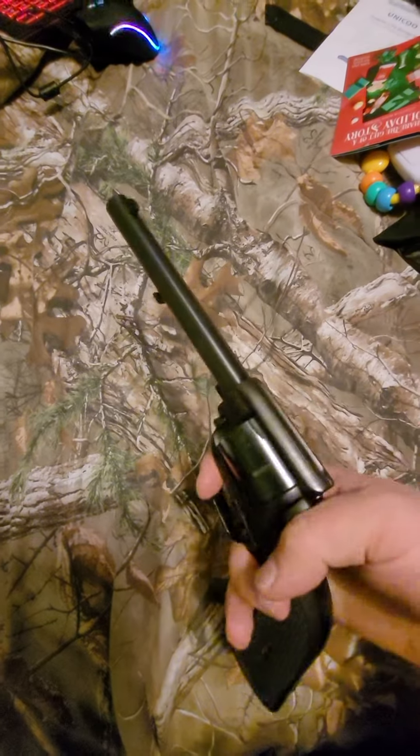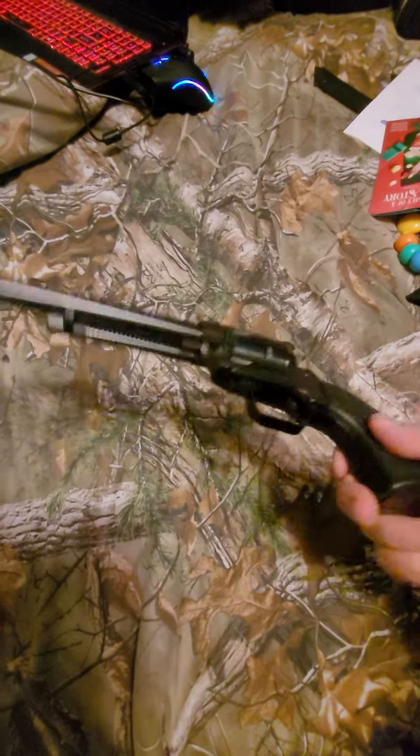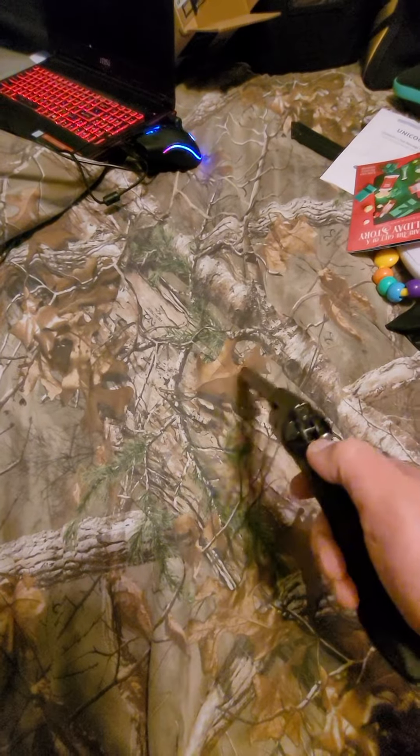But for $100 for a gun that works, stack them. Have four of these. Grandma can shoot this thing, a kid can shoot this thing. Just a fun, fun gun.